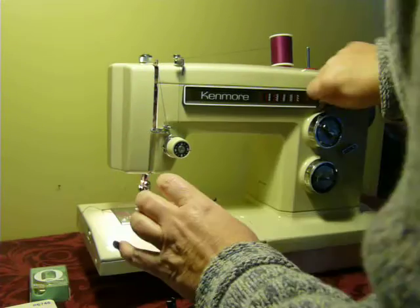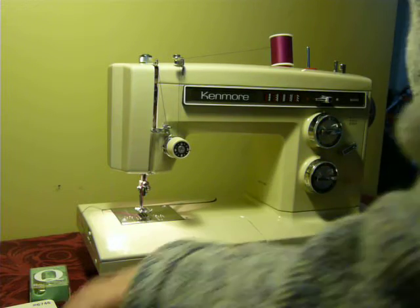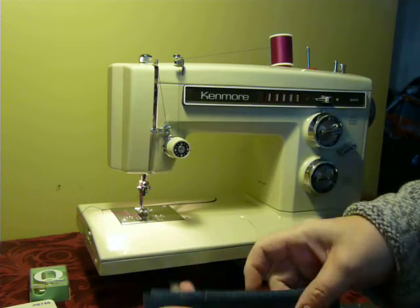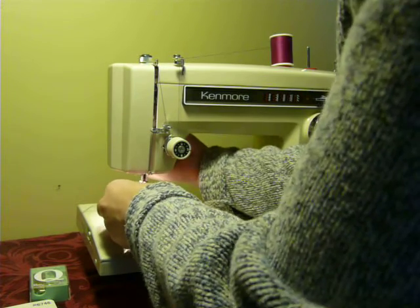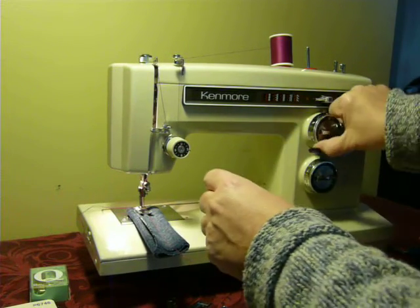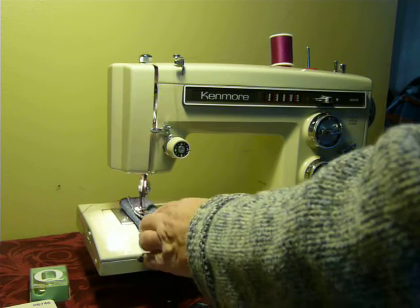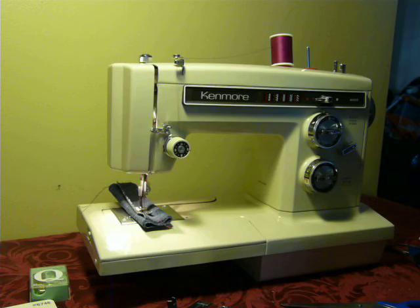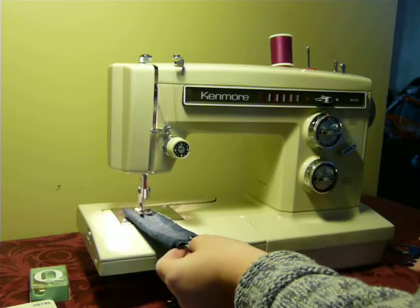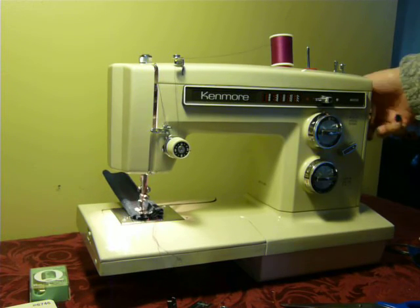Now I'm going to do some denim — this is five layers of denim. There's lots of lift in the presser foot so you can get your project under there. I'm using a size 16 needle. As you can see, this machine has no trouble — great machine for jeans and other thick projects.